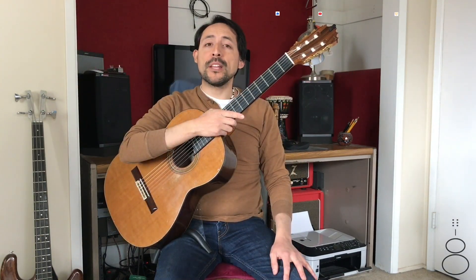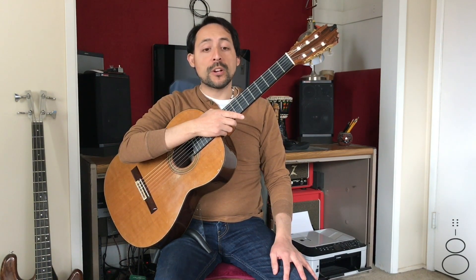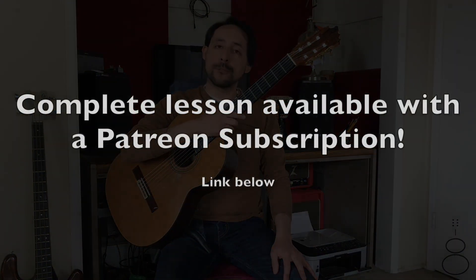Welcome back, everybody. In this video, our focus is going to be exercise 52 from Solo Guitar Playing One by Frederick Noad. We are continuing to practice the use of eighth notes. If you remember, eighth notes are simply subdivision.